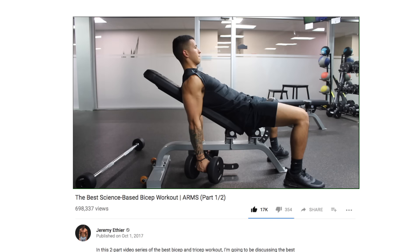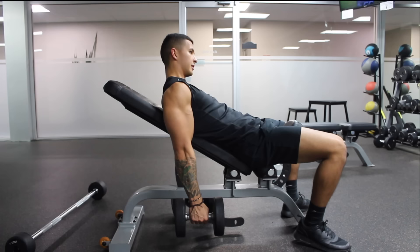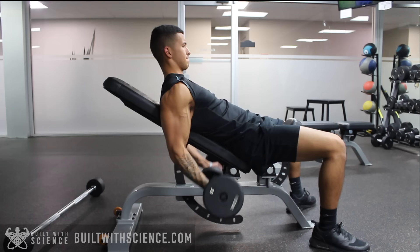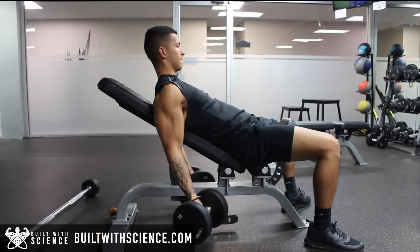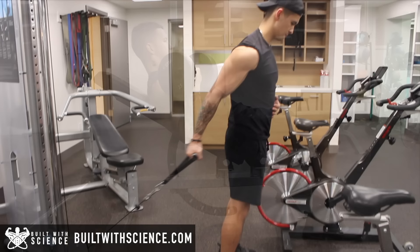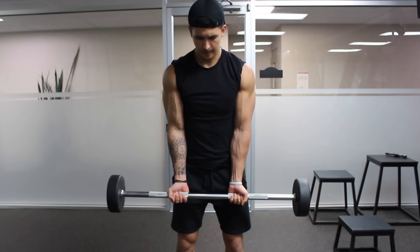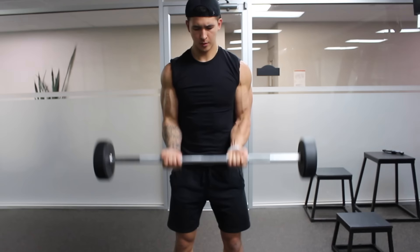The long head of the biceps can be emphasized through proper exercise selection. Since the long head crosses over the shoulder joint whereas the short head does not, performing exercises where the upper arm is held behind the body places the long head in a greater position of stretch and allows it to generate maximal force. One of the best exercises to accomplish this is incline dumbbell curls, since the upper arm is held behind the body, allowing the long head's activation to be maximized through the whole range of motion. Other exercises that apply a similar concept are cable curls where the arm is positioned behind the body, or drag curls where the bar is lifted as close as possible in front of the body and the elbows are positioned behind the body.